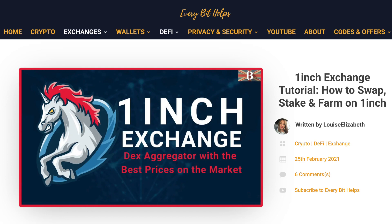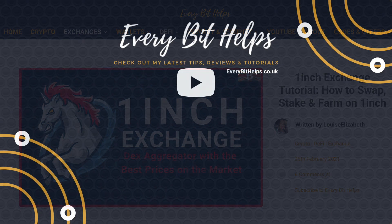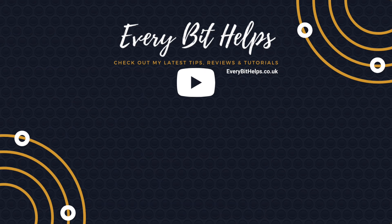So that completes how you can now use 1inch Exchange on the Binance Smart Chain. I hope you've enjoyed this video today. If you did, please give me a like, hit the subscribe button, and please do head over to my website at everybithelps.co.uk for more tips, reviews, and step-by-step guides. Thanks, and I'll see you soon.